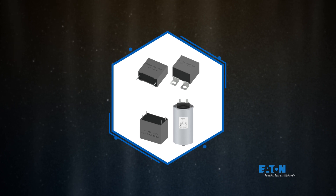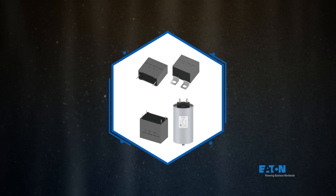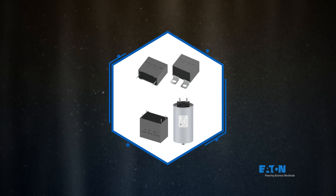Eaton's film capacitor portfolio will continue to grow, leveraging the advantage of metalized film technology for additional applications.